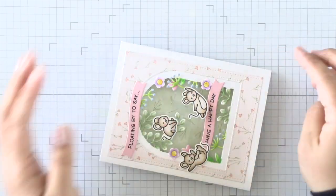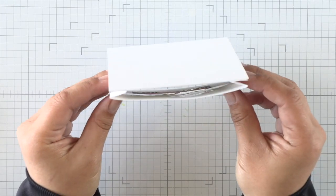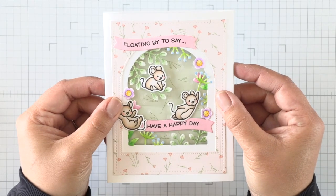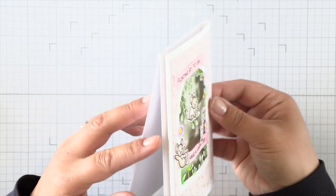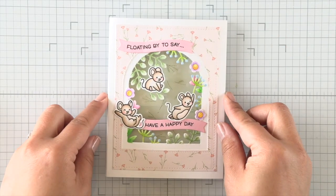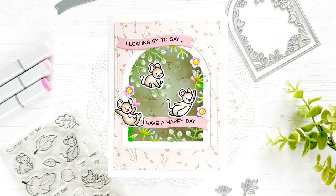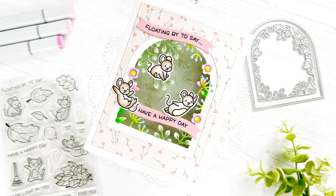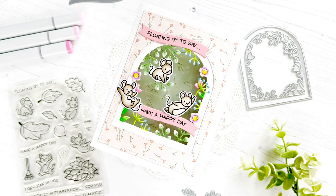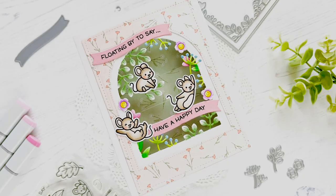As you can see, it adds a bit of dimension because of that Z-fold and you're going to have some shadow in there, but it folds flat so you can put it in an envelope and mail your card without all the bulk. I hope you enjoyed this card! If you're interested in any of the products I used or the color combinations, be sure to check out the blog where all the information and links will be provided for your convenience. Thanks so much for stopping by — I hope you all have a great day, bye!